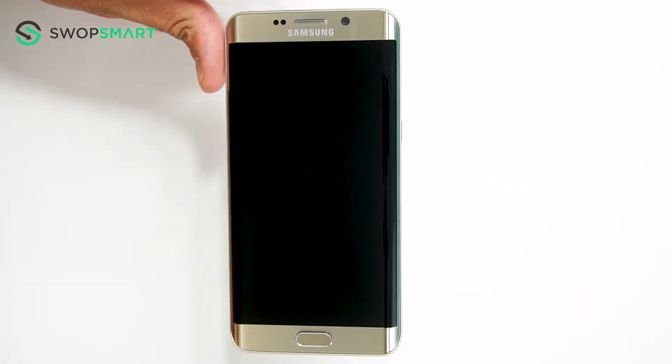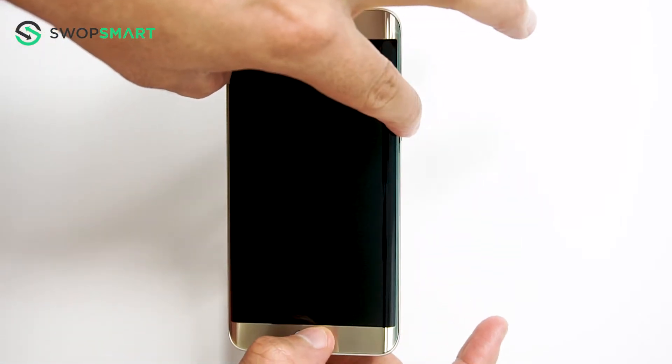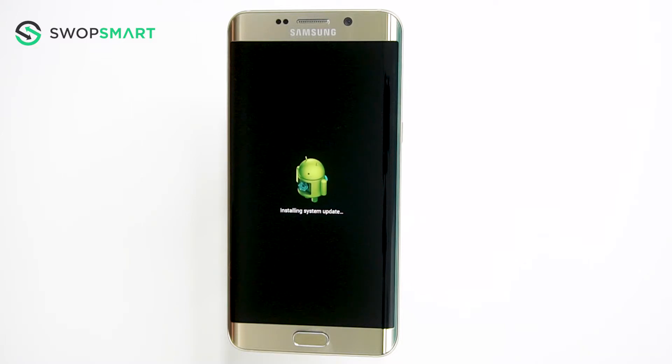First, hold the volume up button, now the home button, and finally the power button, until the Samsung logo appears. Once the Samsung logo appears, wait until the Android recovery screen pops up. This can take up to one minute, so be patient.